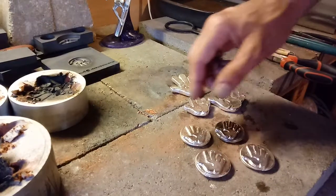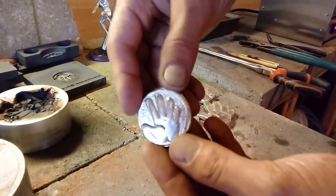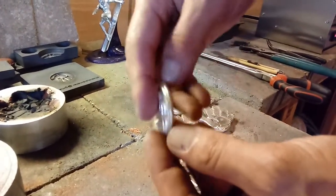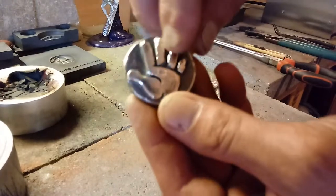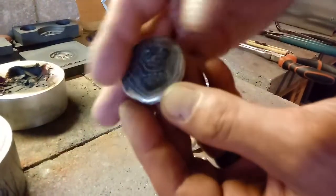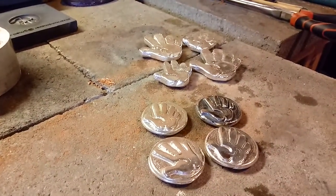Okay guys, forgot to tell ya — I poured some more rounds, some little high five hands if anybody's interested. Mirror backs, mirror finish on these three. If anybody's interested, give me a shout, send me a PM, send me a message — hey, I want one of these bad boys. Here is one that is antiqued — you can tell it's black and darker around there, and it's got some super cool pour lines on it, antiqued in there also. That one's 2.4 ounces. I haven't weighed these other ones yet, but they're going to be around 2.4 to 3 ounces somewhere in there. All right guys, we'll see you on the next video. Thanks a lot.